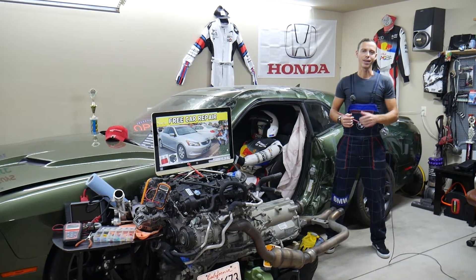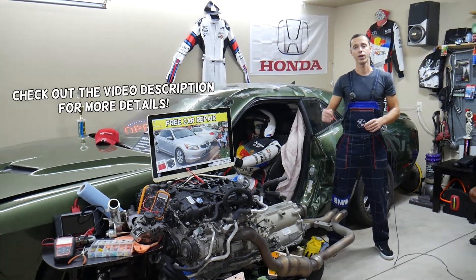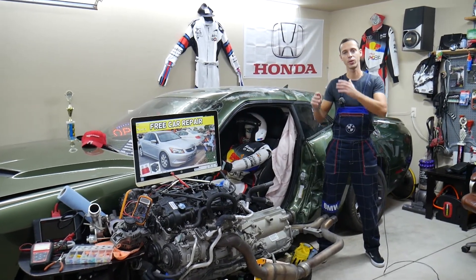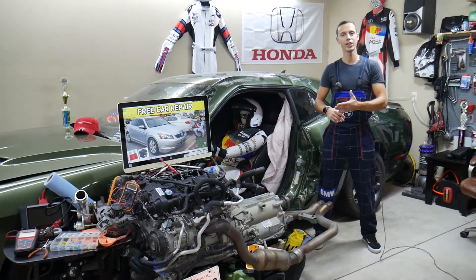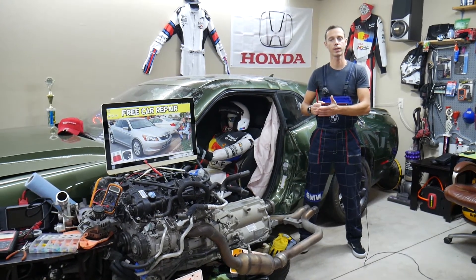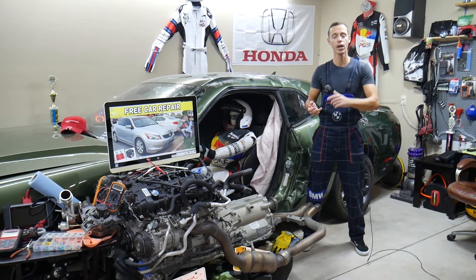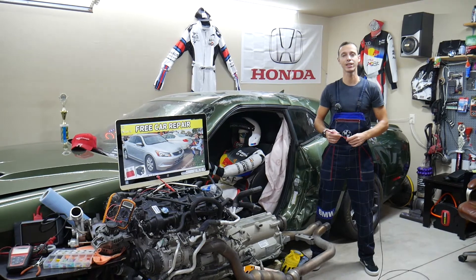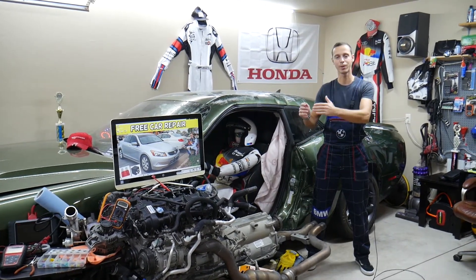Hey guys, welcome back to Free Car Repair. Thank you for watching and subscribing. Today will be a super helpful video for anyone with a Honda Accord, that generation from 2008 to 2012. If you have a problem where the brake pedal switch doesn't work, check the fuse first before replacing the switch. Brake lights not working and cruise control not working are both caused by that problem. We'll explain where the brake pedal switch fuse is located, where to buy cheap fuses and relays, and why it's important to test them.